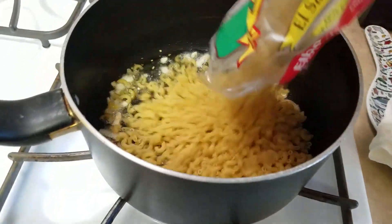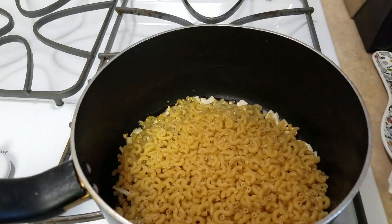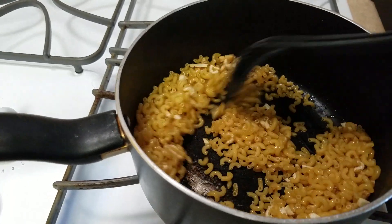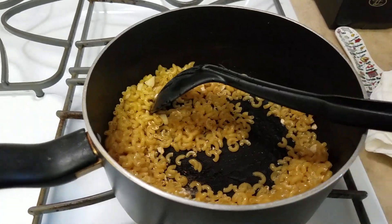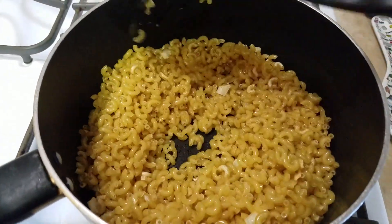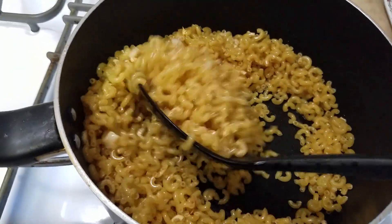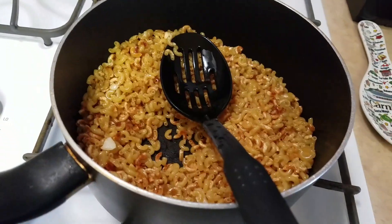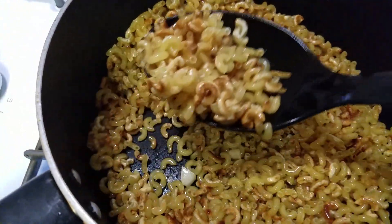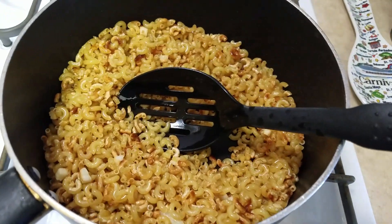Then you add your sopa pasta to make your sopa and you just keep on stirring. I put two bags in here. You stir it until it gets a light brown — once it's turning brown and a little crispy, it's ready for the next step.